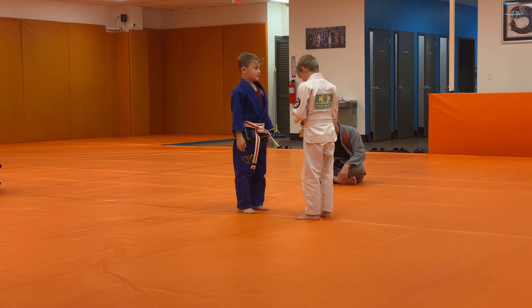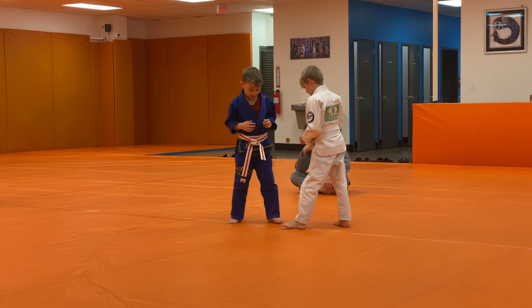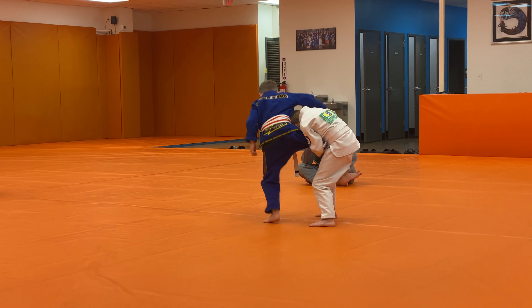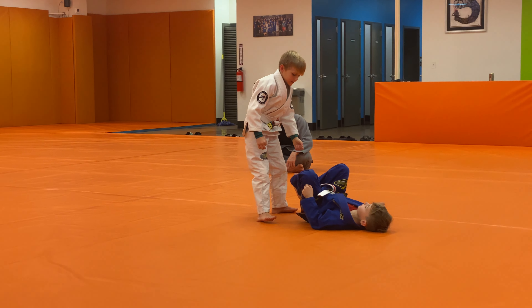Grip's a mess. Landon, get your ready stance. Switch legs. Go for it.